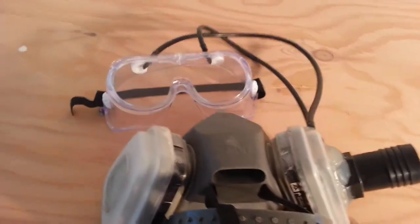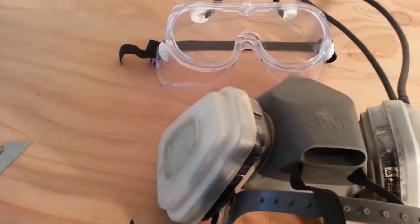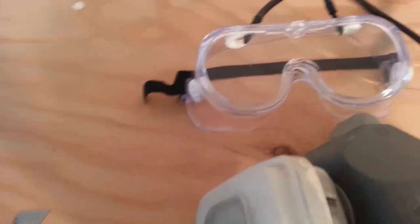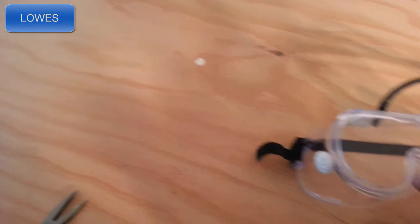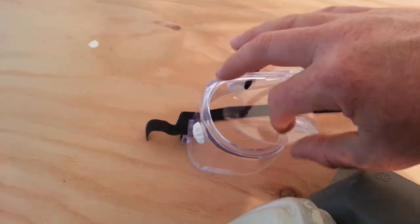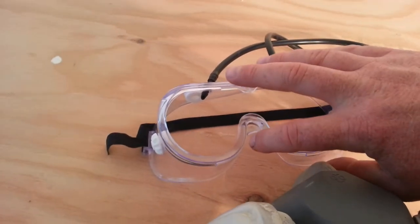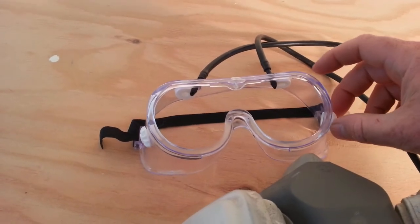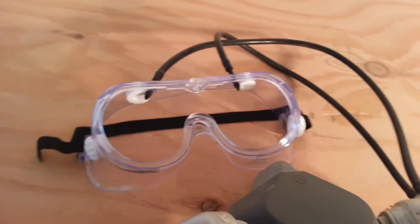I just today installed these tubes to clear the lens. One of the things that's happening is these are cheap safety glasses from Walmart, and right here, let me pull the lens off. Right here underneath the nose there's sand that comes up in here. I'm not sure if it's coming through these little vents here, but I think most of the culprit is the nose.